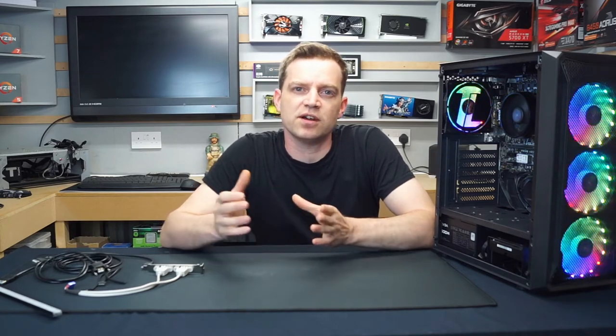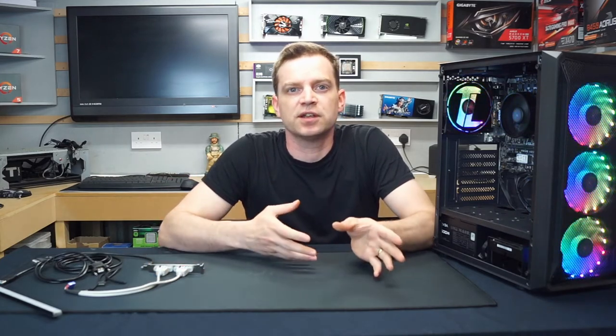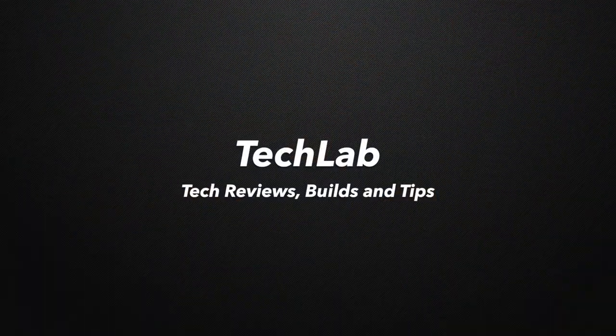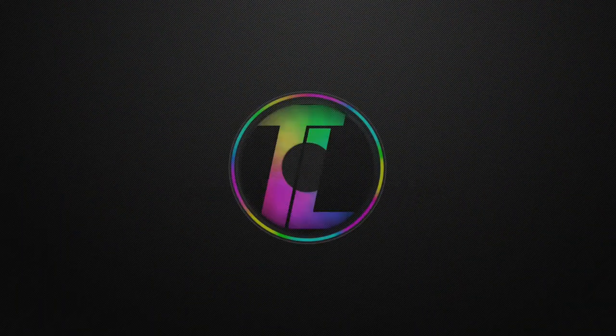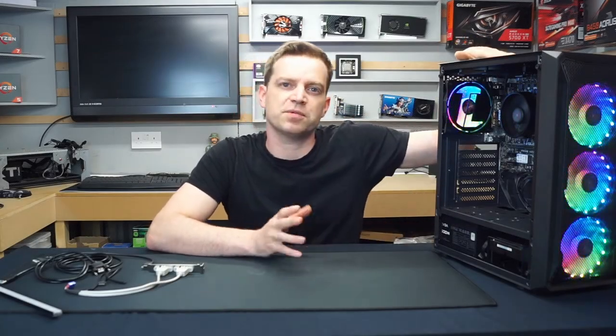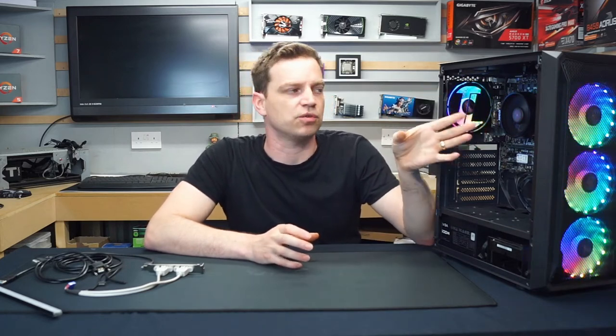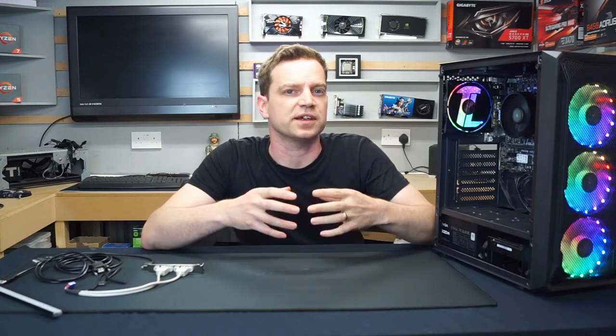Today I'm sharing a mod I've been working on where we can take the RGB from inside a computer — using a controller or your motherboard — to the outside with a simple plug and play system. The idea is to sync into the internal RGB controller and bring it outside, so a lighting panel or atmospheric lighting around the monitor will all sync up perfectly.